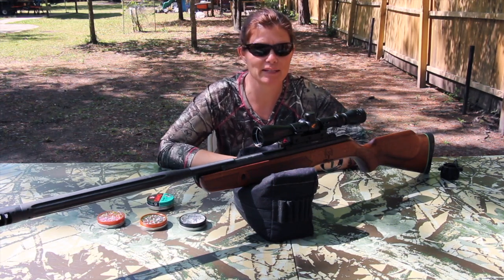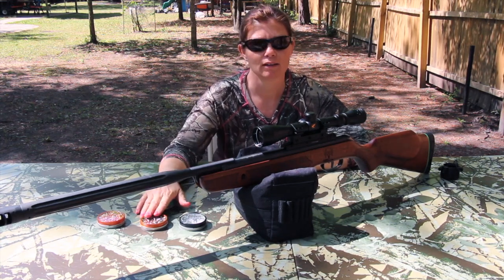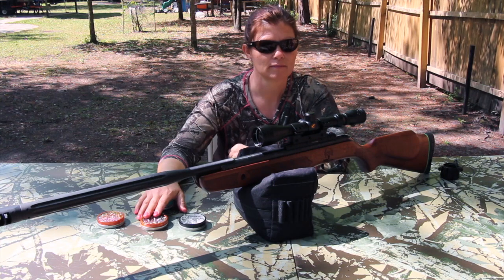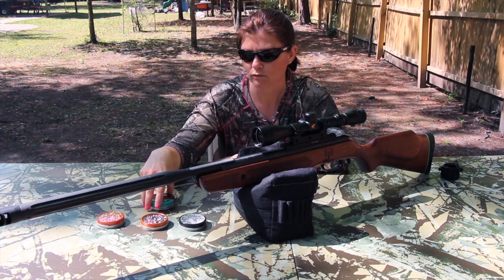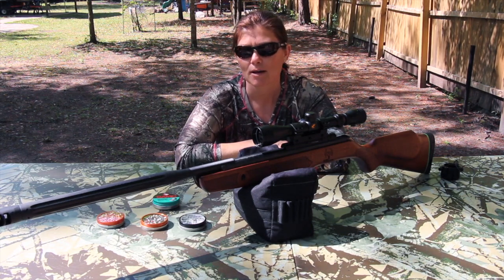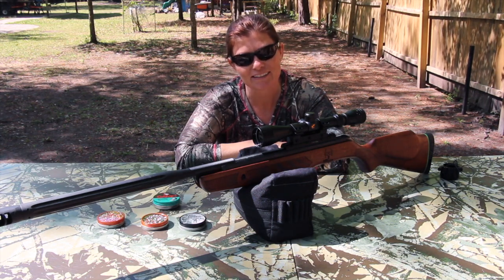All right guys, so I really didn't see a big difference in any of them. They all had pretty much the same type of grouping. The Gammo Bone Collector Hunter pretty much shot them all very well. They got probably about a quarter size grouping. I'm at about 10 yards, so I'll definitely check out further back later. But just for testing, for pellet testing, I like to do it at about 10 yards. I'm Airgun Angie. This is the Gammo Bone Collector Hunter .22 cal — so far, a great shooting gun. Thank you, Gammo. Thank you all for watching. See ya.